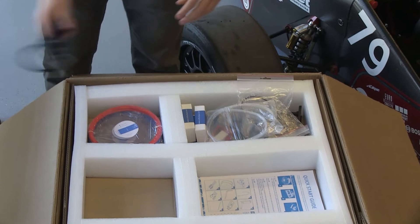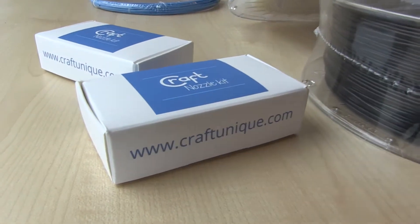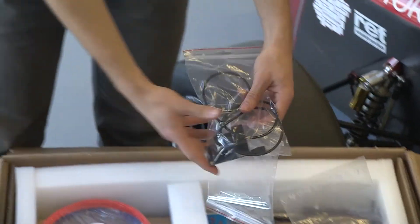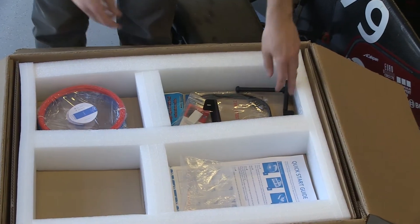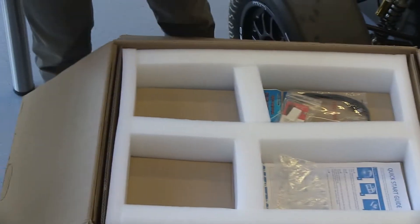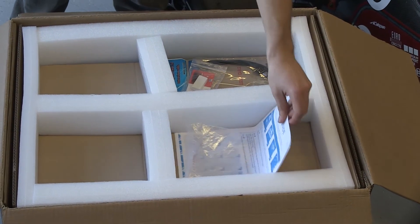A power cord, a nozzle kit, filament heater tubes, encoders, and supporting braces for the filament spools. Some more filaments, and a quick start guide.